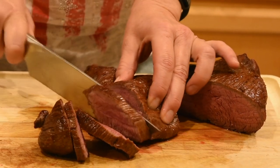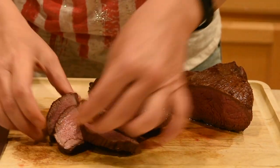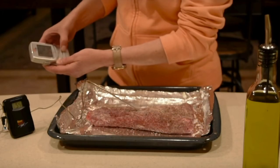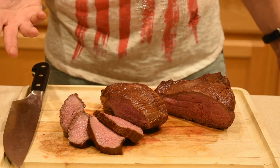Hey everyone! Today I will show you how to make the perfect medium-rare tri-tip in the oven using the reverse sear method. In my previous tri-tip video I used a meat thermometer, but many of you asked me how to cook the tri-tip without it. So, here it is.